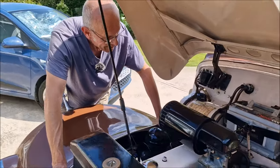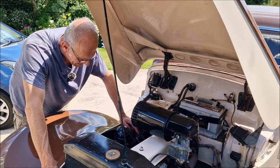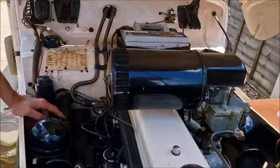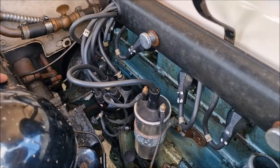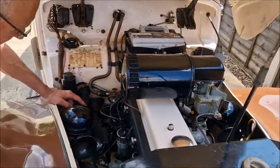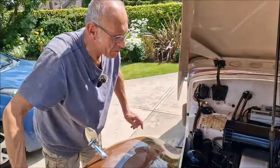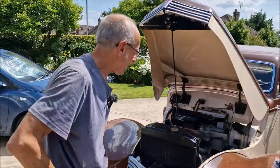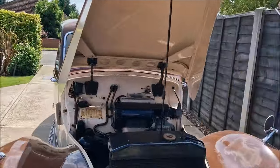We've had quite extensive work done on this — well, I say we've had it done, you've done the work. New distributor last year. Well, not a new one — it's just we've got one that works now. It's an old one that works. And all sorts of bits and pieces.